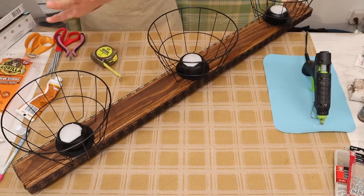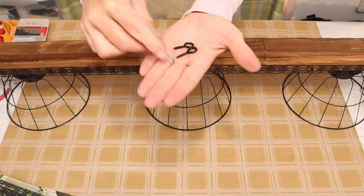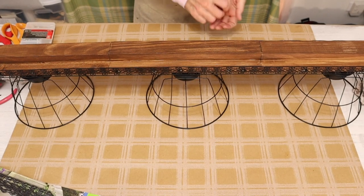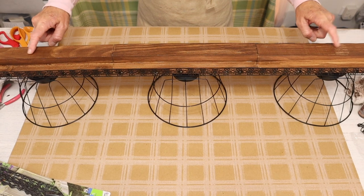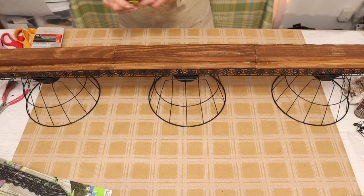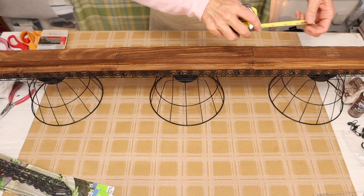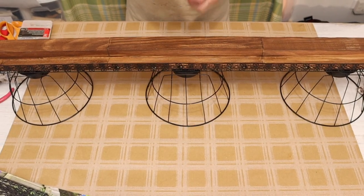I let my piece dry overnight before moving on to the next step — adding eyelet screws to the top side of our wood piece. I put them right above each of the end lights, measuring in about five and a quarter inches. Then I found the center and just screwed the eyelet screws in by hand.